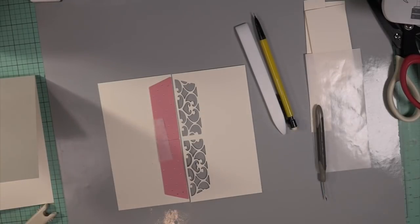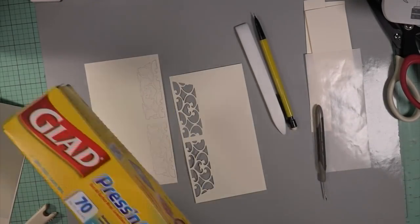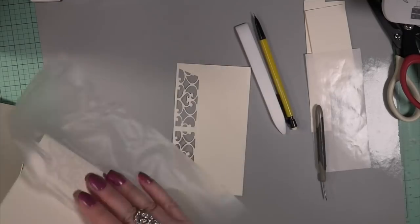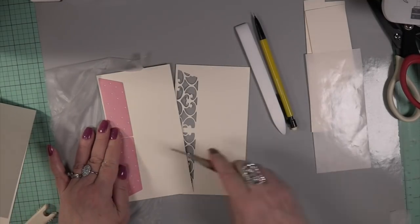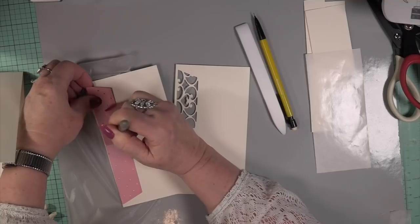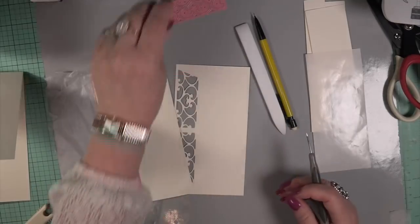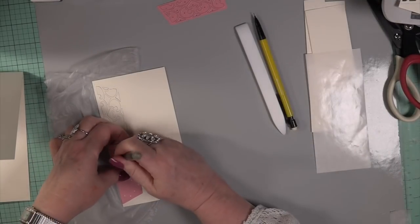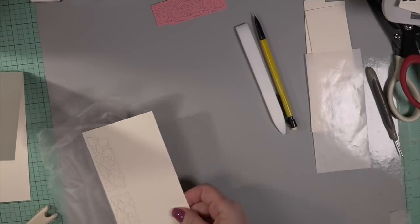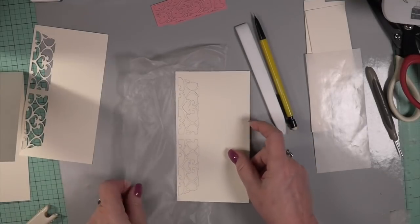I'm going to take this press and seal and put it down over the top of the die cuts before I take them out. If you put this press and seal down underneath and then take out all the gut pieces of your die, they'll go down below and stick to that press and seal. If you want to not do a shaker but want to put those pieces back into the die cut piece on your flap, it's going to work perfectly. I kept this in because I was thinking of taking the beautiful hybrid ink and going over it.